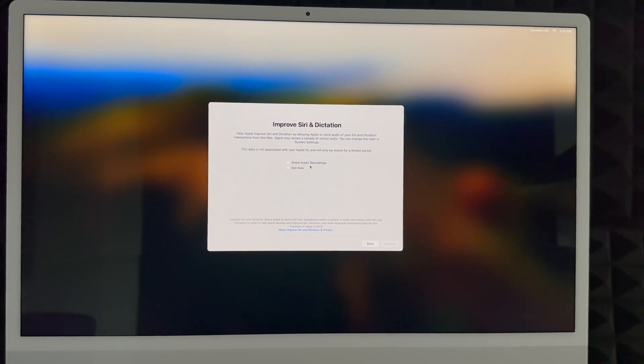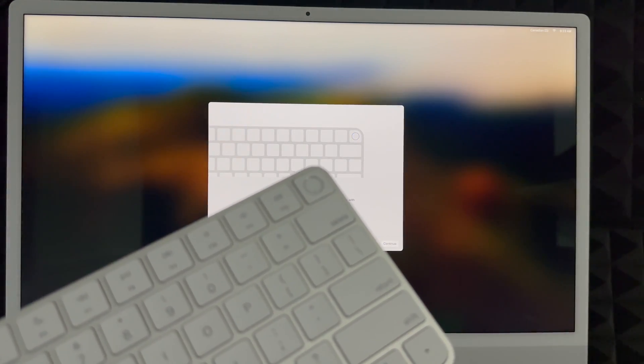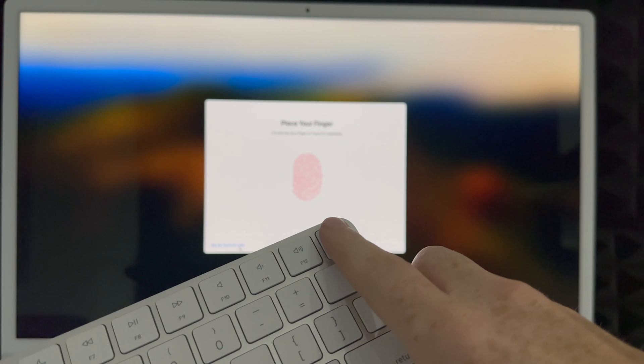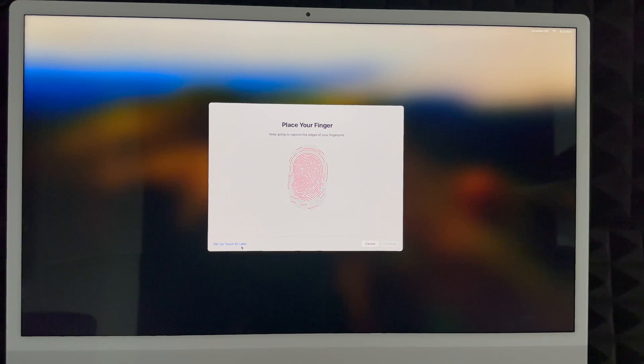You can share your audio recordings or not — a lot of people don't like this, so it's up to you. Next up is Touch ID, which is something on your keyboard. All new keyboards have this; older keyboards with older Macs do not. You can set this up now or later. To set it up, you'll tap your finger on the sensor several times — just barely tap it, you don't have to press down. Keep tapping until it's fully set up.